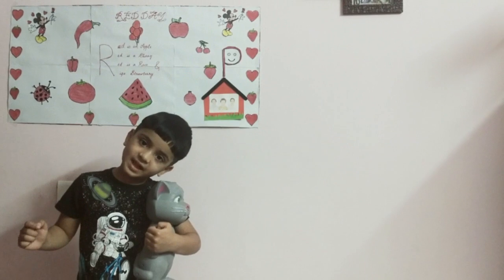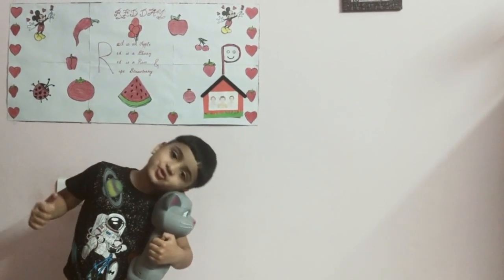Thank you! Bye bye! Please like, share and subscribe!